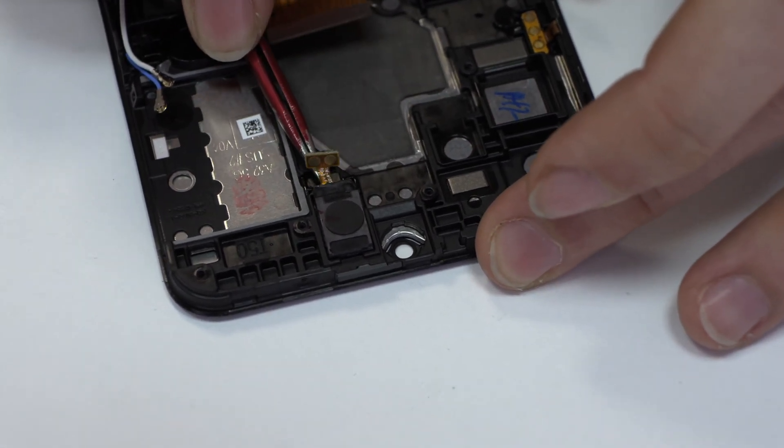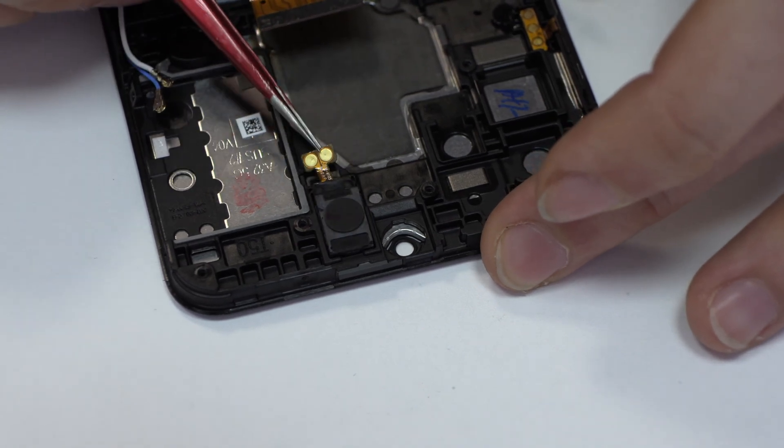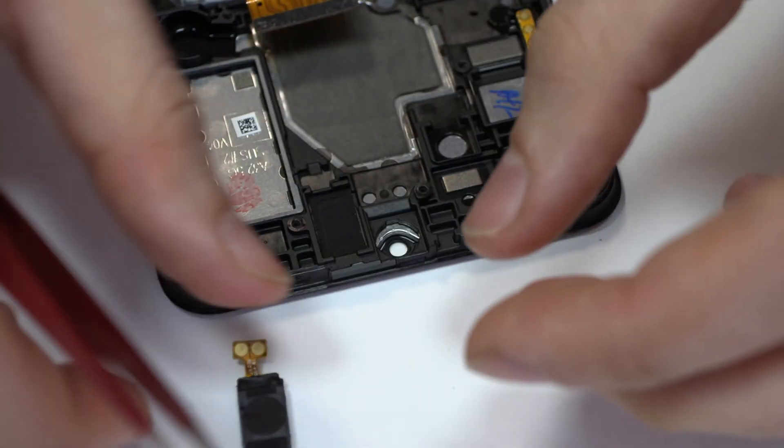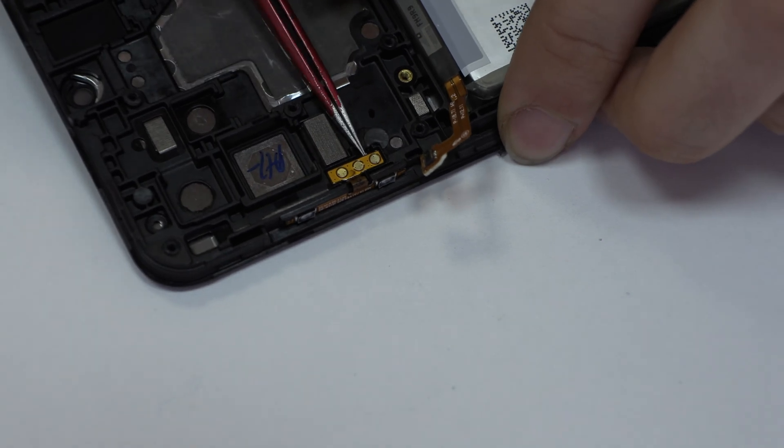Now, we remove the earpiece speaker. We take off the volume buttons.